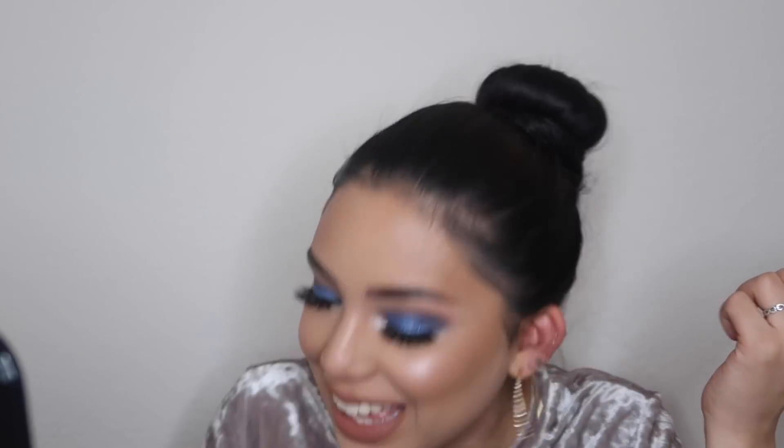It just adds like a tiny bit of color to my lips so they don't blend into my face. For the final step I'm going to put mascara on my bottom lashes.